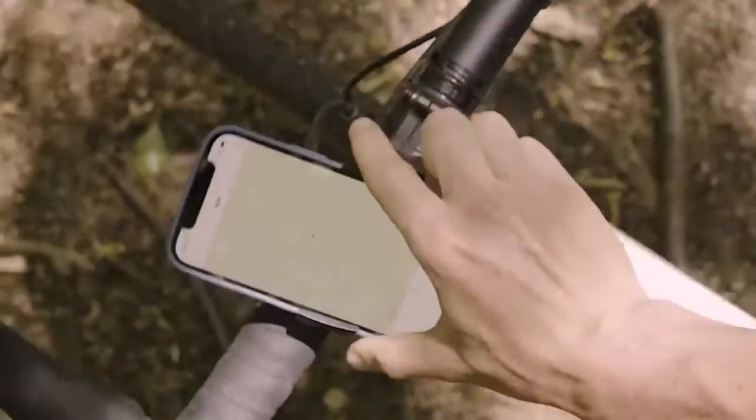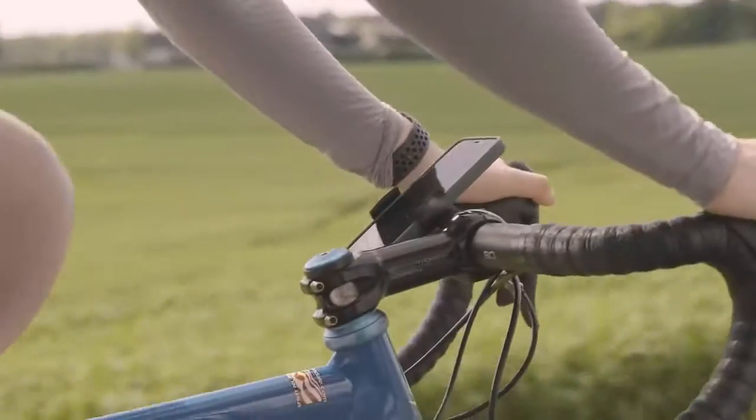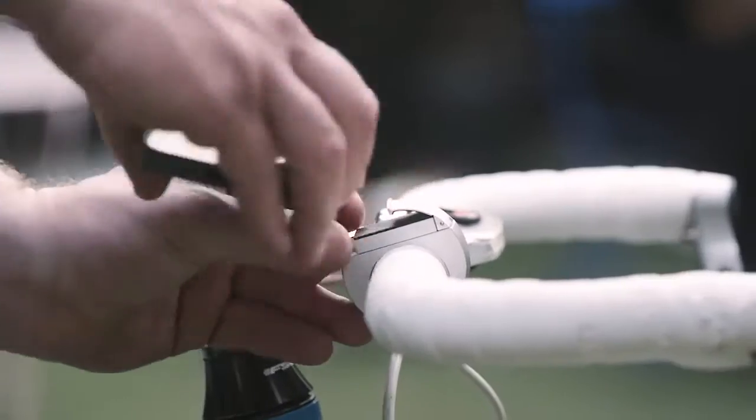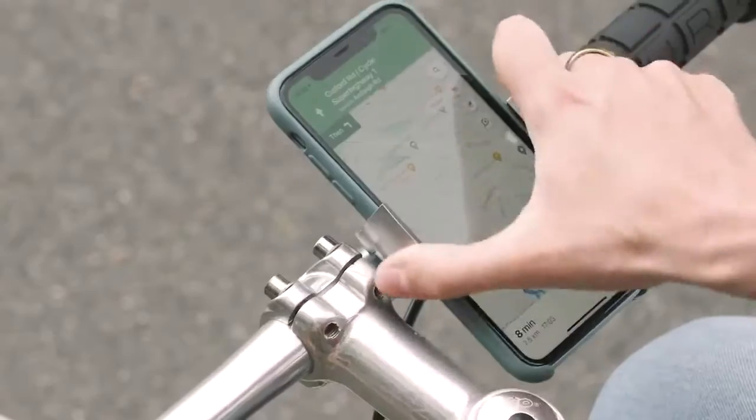This is Loop Mount Twist, the latest product from Loop. The minimal foam mount that doesn't compromise the look of your bike. And this time, portrait mode is built in.